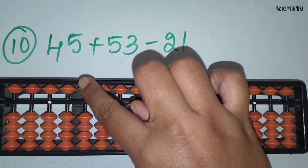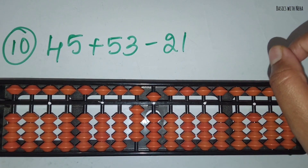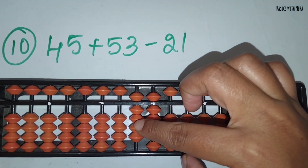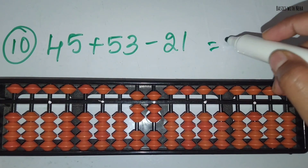The tenth sum: 45 plus 53 minus 21. First take 45. Now you should add 53. Add 5 in the 10's rod and 3 in the 1's rod. Now you should minus 21. Minus 2 in the 10's rod and minus 1 in the 1's rod. The answer is 77.